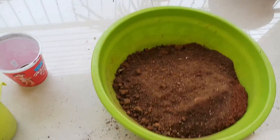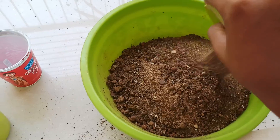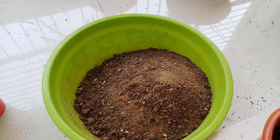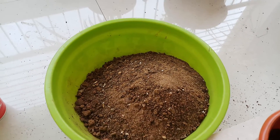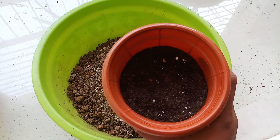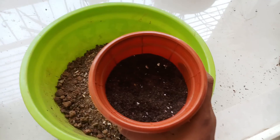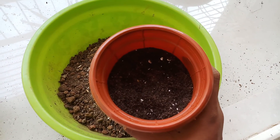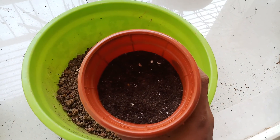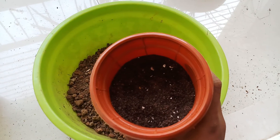Then one part of sand. And half a part of fertilizer — this is actually a mixture of equal quantities of vermicompost as well as bone meal.